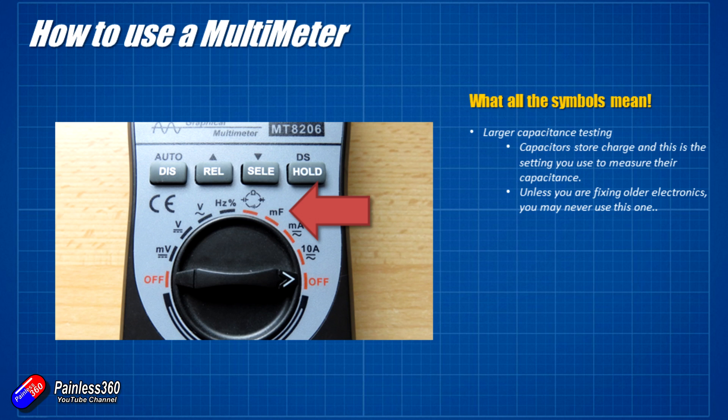The ones I use on a daily basis are the voltage setting — used a lot — and the resistance setting — also used a lot — with the current setting occasionally being used. So let me give you some practical demos of how I actually test voltage, current and resistance in a simple electrical circuit.